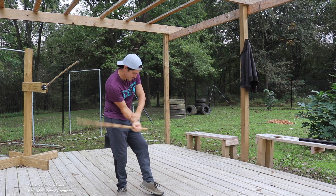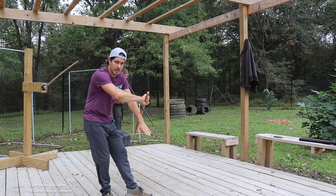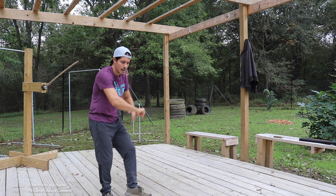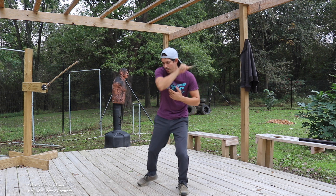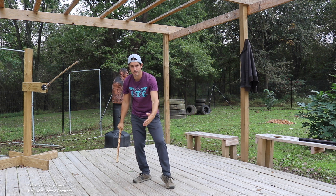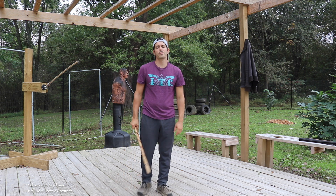Then we're going to come to low inside deflection to a low inside umbrella, then we're going to go to a low outside deflection, and then into what's called a drop stick — just like that. It's a little bit different on that angle four. Let's go over those again.